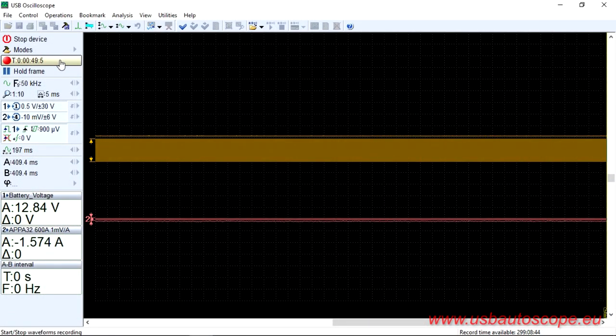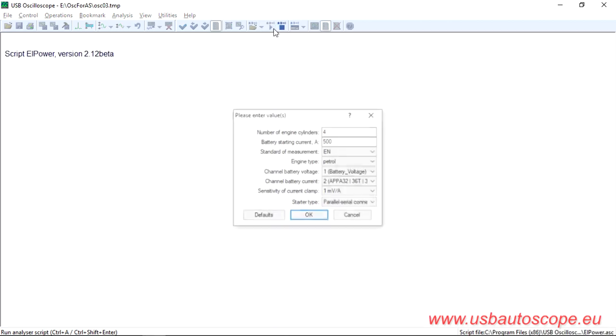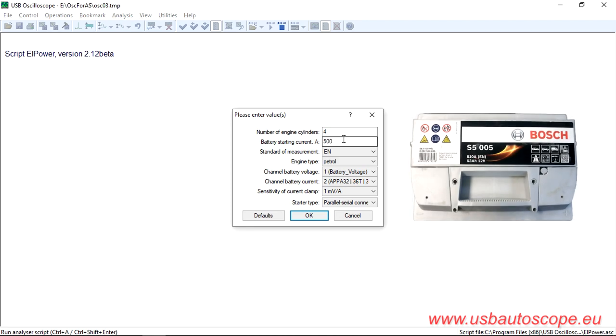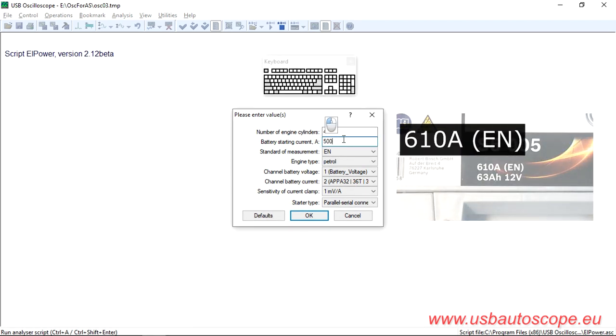Turn off the waveform recording. In the USB Oscilloscope window, choose the menu, Analysis, then go to Execute Script. Then enter values of battery starting current and standard of measurement stamped or written on top of the battery housing. In this case, 610 amps, standard EN. Click OK.